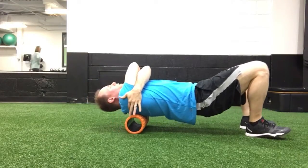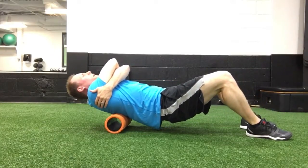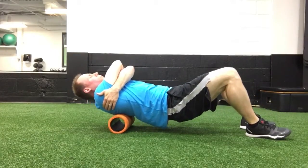Starting from the base of the neck, rolling down to around that mid-back and bottom rib cage. You don't want to go any further than that.